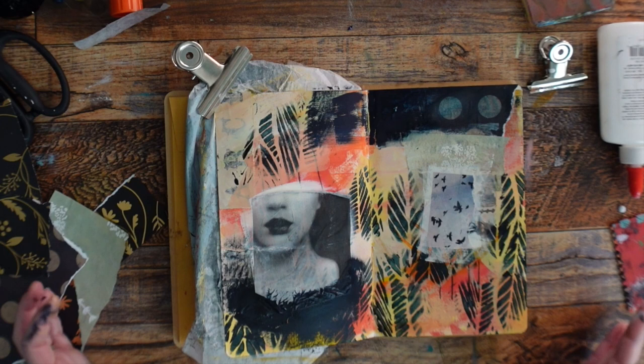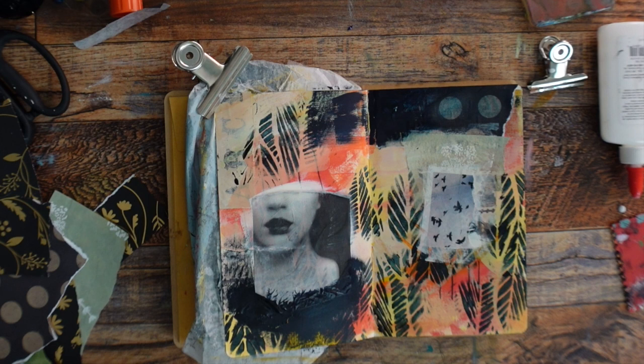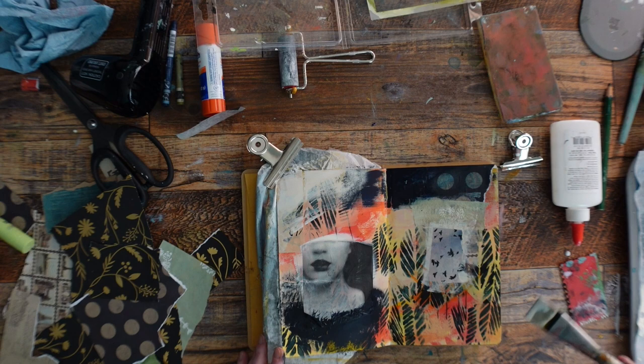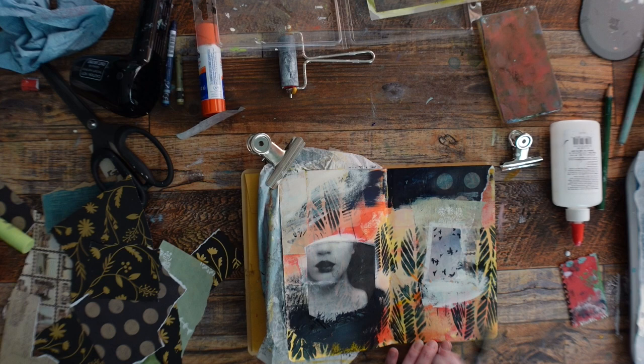I like when some of the things are a little bit crooked too, and everything's not just so. Right now I'm looking at this and it just feels really busy, so I'm going to come back in with paint and cover some of this up. It doesn't mean I have to cover all of it — just covering some up, even just dry brushing and pushing some of this stuff into the background, can really make those focal points pop a little more.